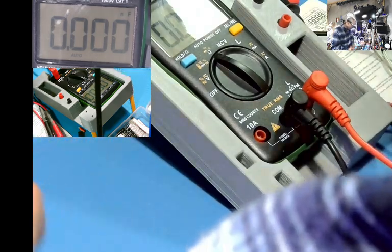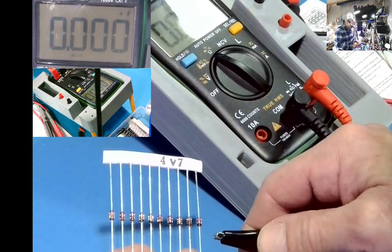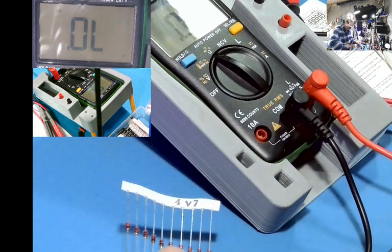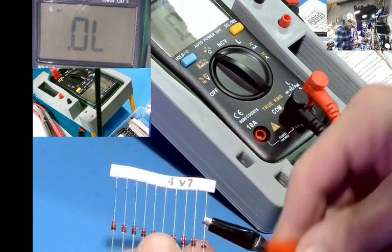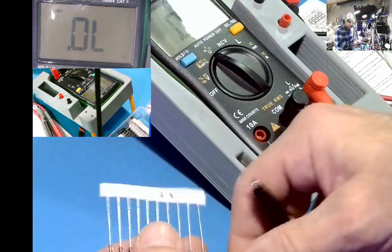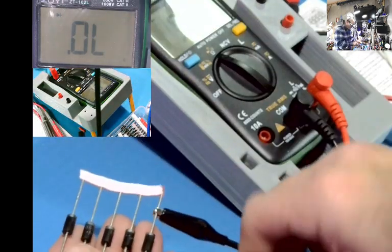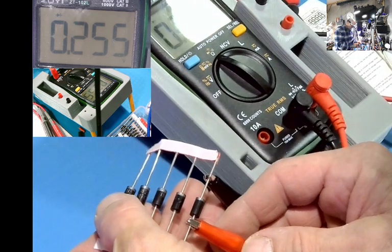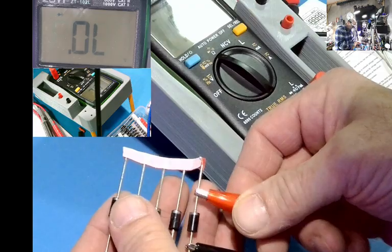Let's move on to some diodes. This is a 4.7 volt Zener diode. Let's go to diode mode — it reads 738 in forward bias. Excellent. And open in reverse. Here's just a standard diode. Let's try one of these big fat ones — those must be Schottky, I think. Good — reads forward, and open in reverse. Excellent.